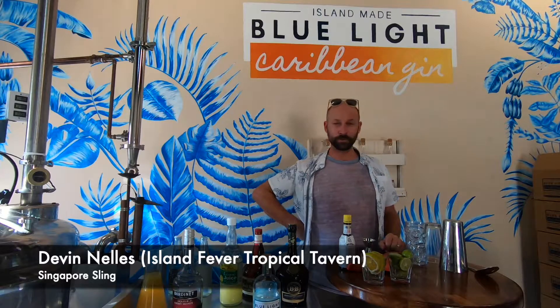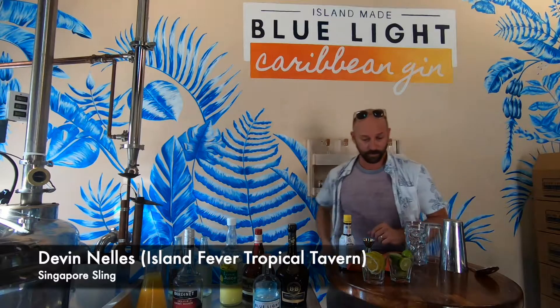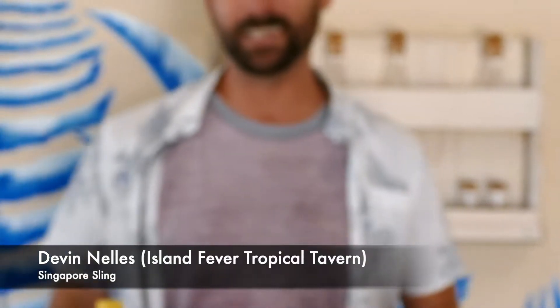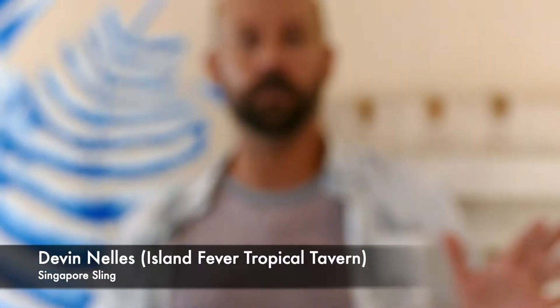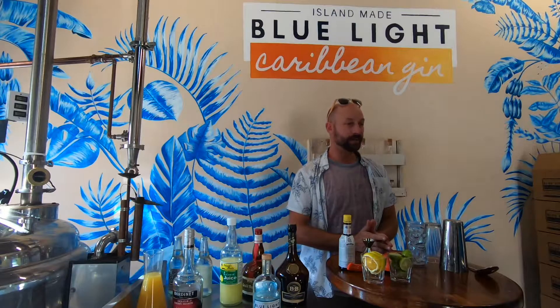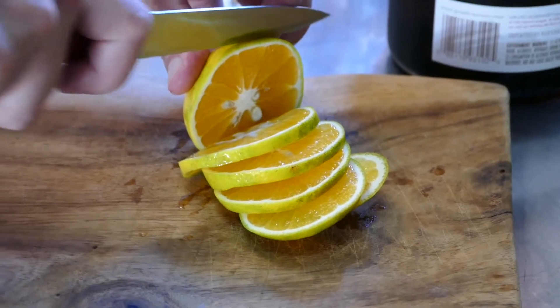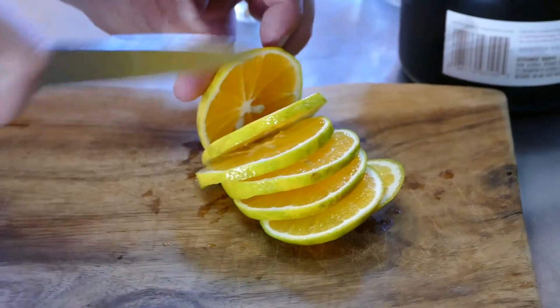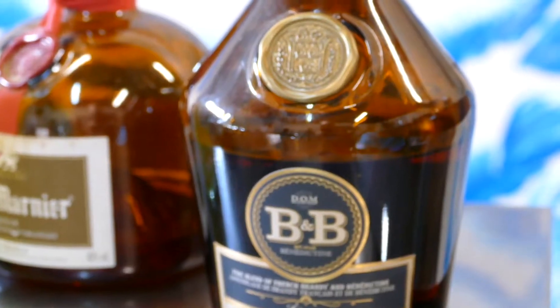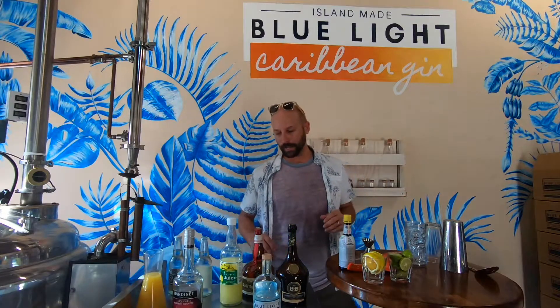We're here on a hot afternoon in the Caribbean at Blue Light Gin Distillery, whipping up a Singapore Sling today. It's credited to Ngiam Tong Boon — he was a bartender in the 1910s at Raffles Long Bar. That's where this drink was invented. It was probably something he made as a riff on a gin sling and introduced it to some patrons.